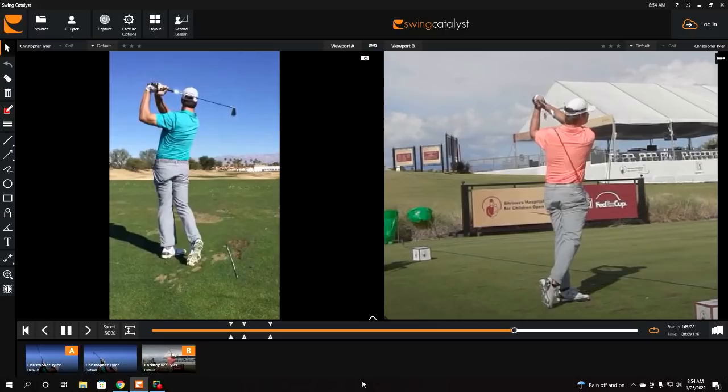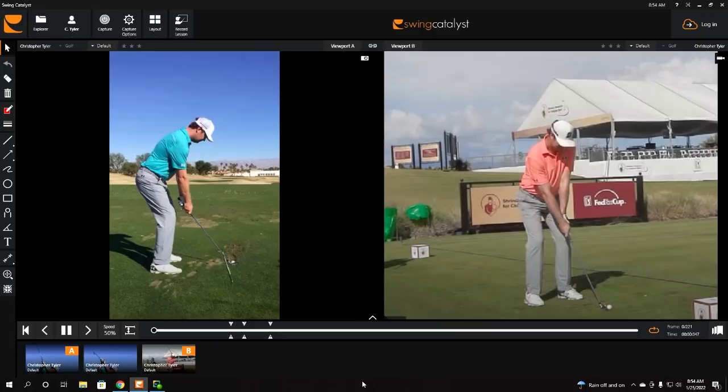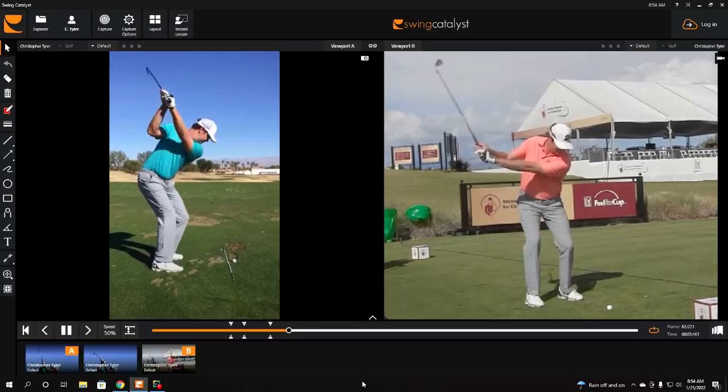If you've ever wondered why you or so many other golfers battle with posture-related issues in your downswing, pay close attention to today's video. I'm going to highlight one of the key moves in Hudson's golf swing that allows him to maintain posture down through the point of contact and put his max speed point where it matters most — the bottom of the swing arc. Let's go ahead and get started.